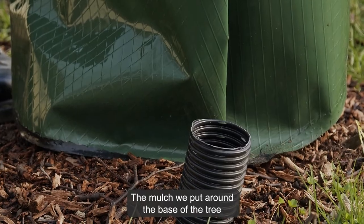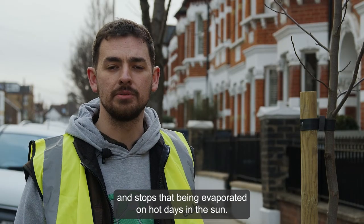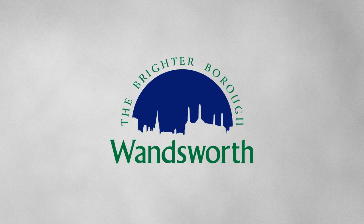The mulch that we put around the base of the tree also helps retaining any moisture that is in the soil, and stops that being evaporated on hot days in the sun. Thank you.